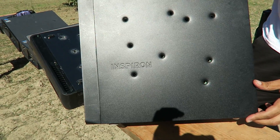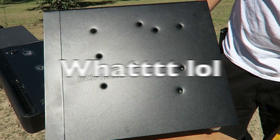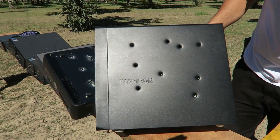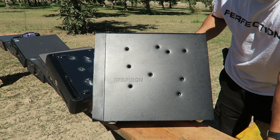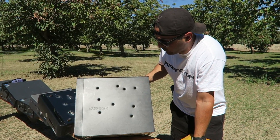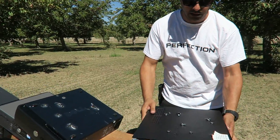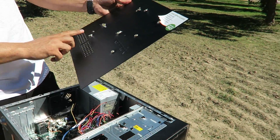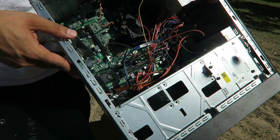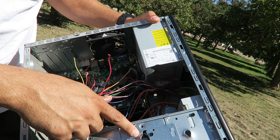Clear. So there they are, our bullet holes - 1, 2, 3, 4, 5, 6, 7, 8, 9. Apparently I made a mistake - I thought it was 10, but there's only nine holes. So that's the entry, and there's your exit - 1, 2, 3, 4, 5, 6, 7, 8. Only 8 of them made it out.